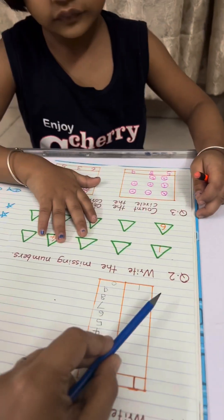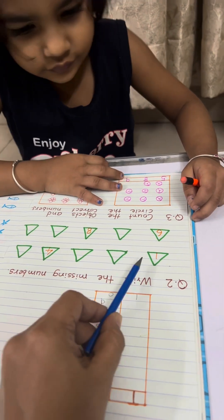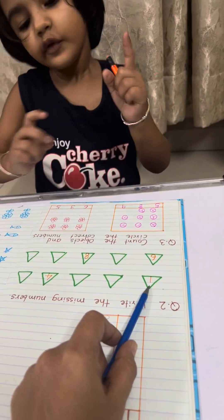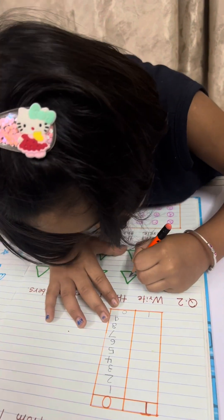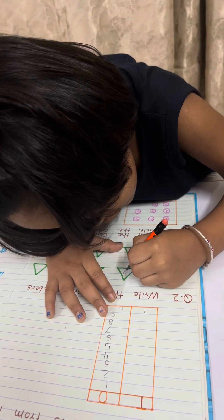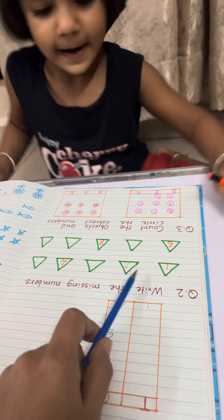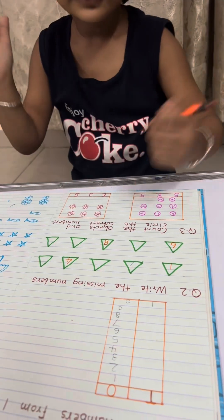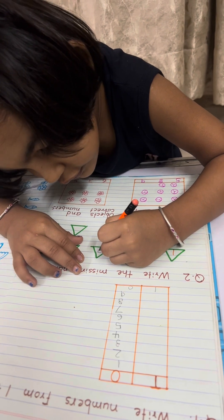Now question 2: write the missing number. This is number 1; after 1 comes 2. Write down 2. Touch and write down. Yes, very good. Next, after 2 is 3. Write down 3. Yes, very good.